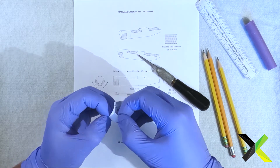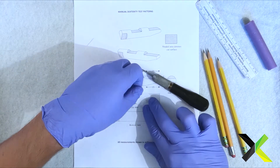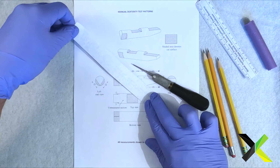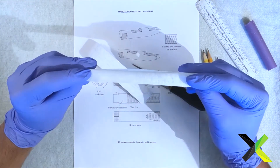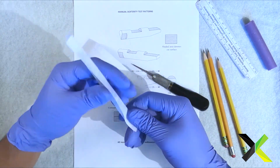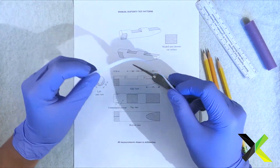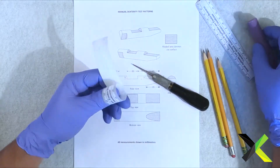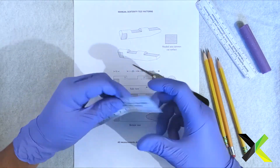Carefully pull it away — there you go. Now the stiff backing is off, just toss it. You're left with this flimsy ruler, which is better for making your circumferential lines and markup marks.